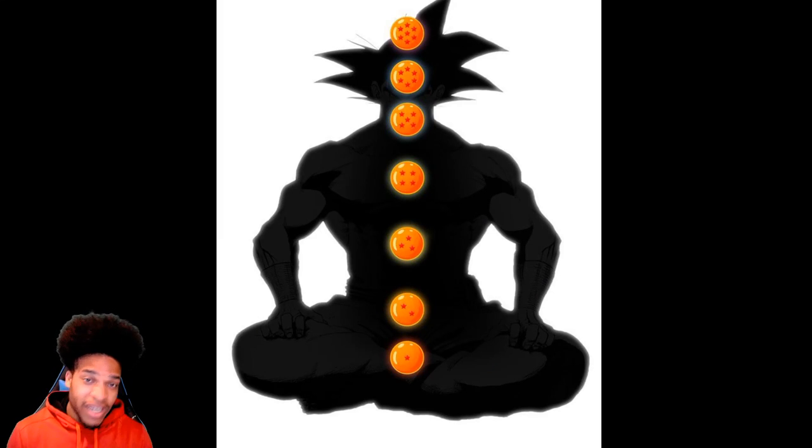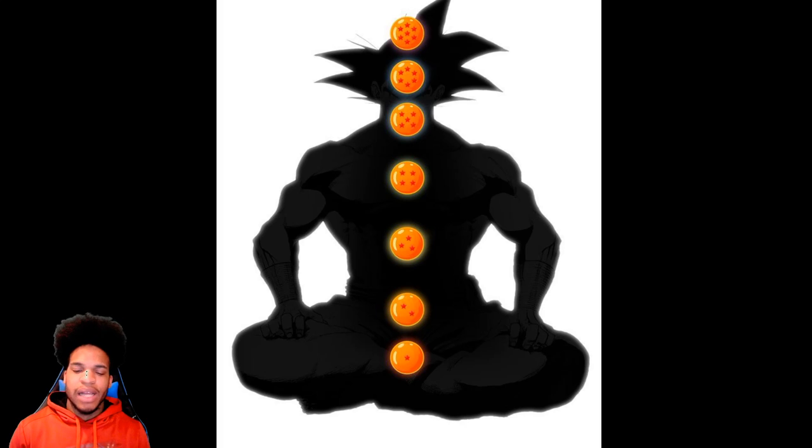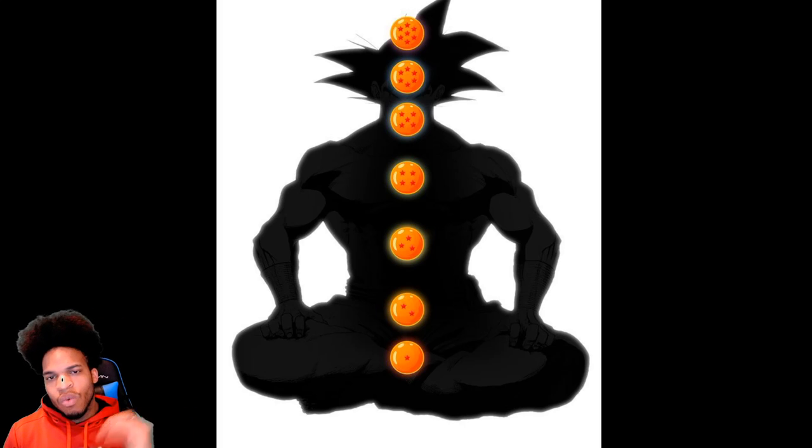That was the end of the workout. It didn't take long on camera after editing, but the workout itself did take a bit longer. Guys, if you have any questions, let me know down in the comments. You can find the Gravity Room — there is a playlist for these workouts titled Gravity Room.